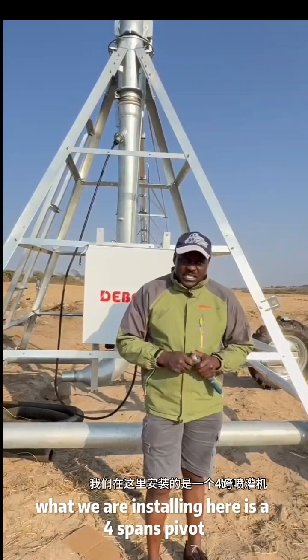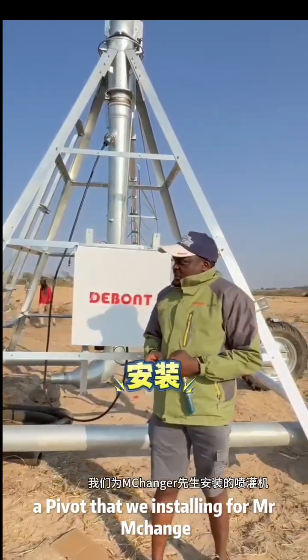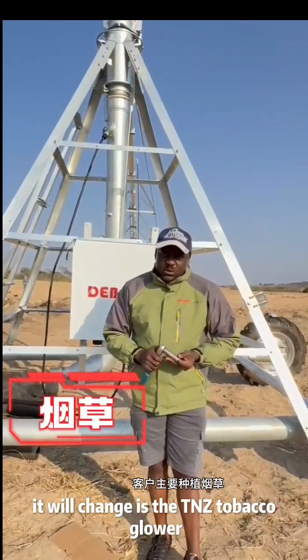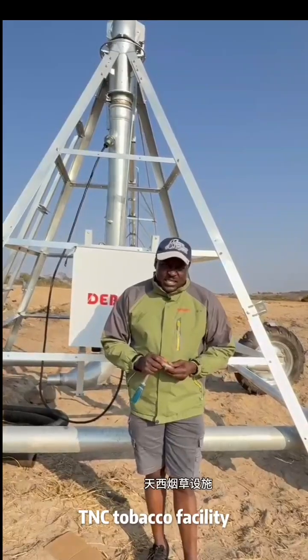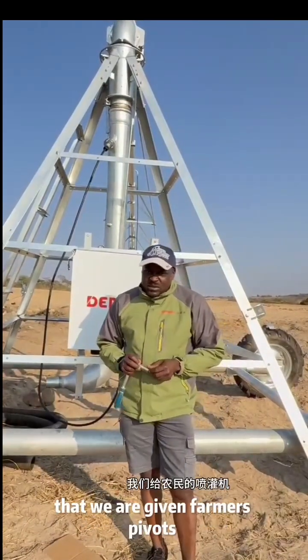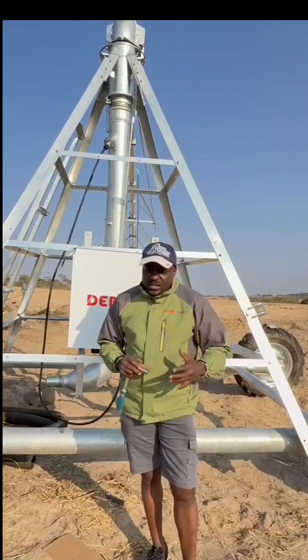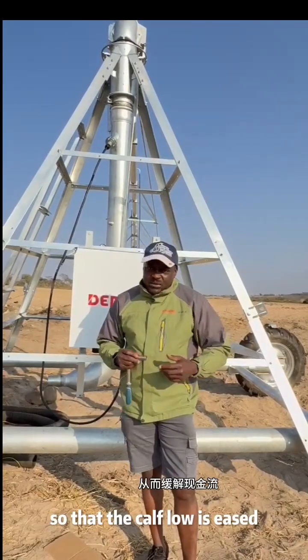What we are installing here is a four-span tow wheel center pivot for Mr. Mchenje. Mr. Mchenje is a contract tobacco grower under the DeBond contract tobacco facility, where we are giving farmers pivots on payment terms so that the cash flow is eased.